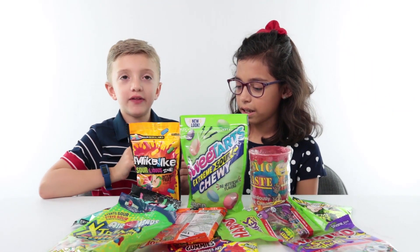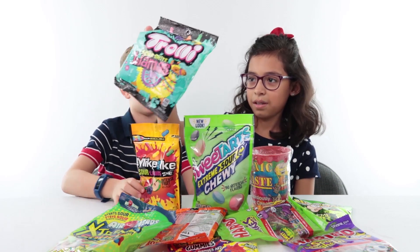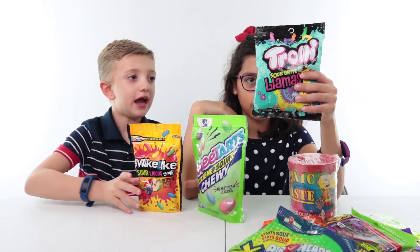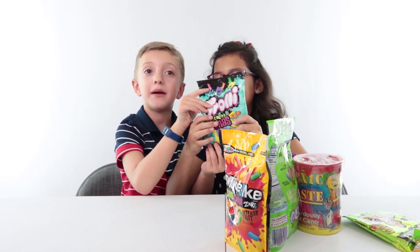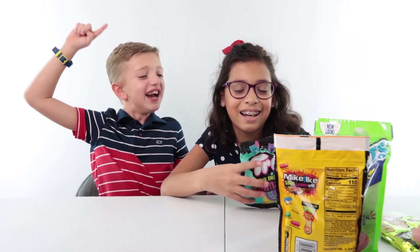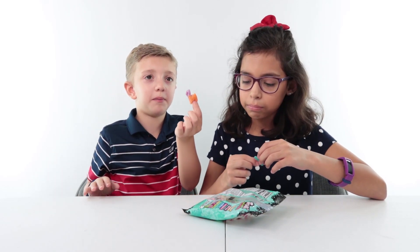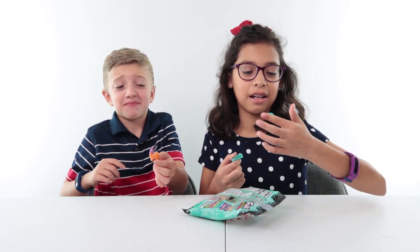We're gonna eat them and rank them in order. We think it's gonna go from the least sour to the most sour. And we think it's gonna be these llamas — but do you know what these remind me of? It says Fortnite, baby! We got mango and berry punch. That's gonna be kinda gross. Fortnite llamas does not taste good.